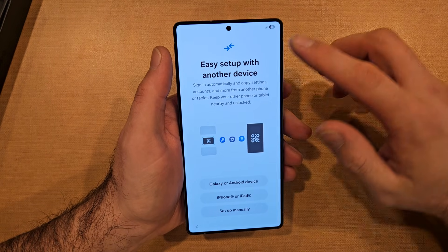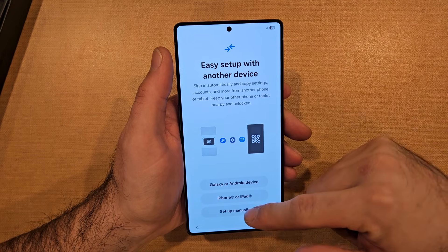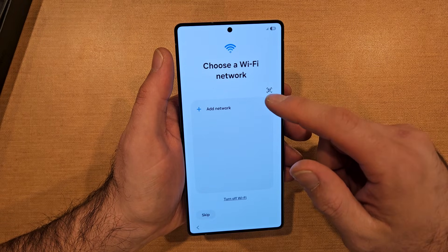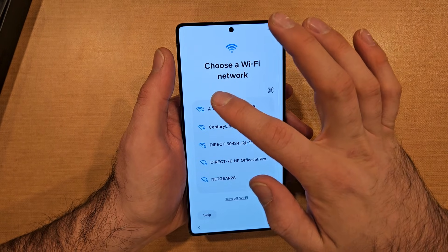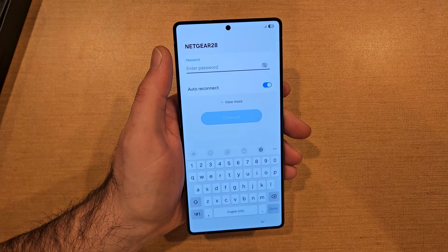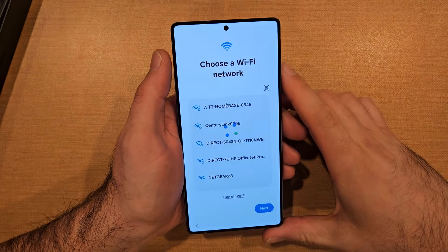It says you can do easy setup with another device. I'm just gonna be doing — we'll set up later. So we'll go ahead, and you're gonna choose a Wi-Fi. Here's what I have at my place. Go ahead and type in the password. Just like that, got my password in there, gonna go ahead and connect.